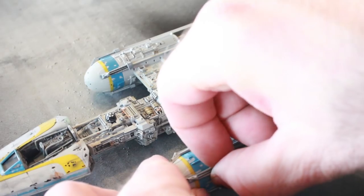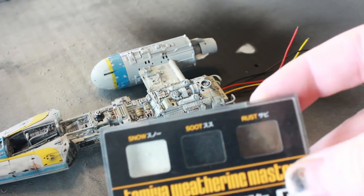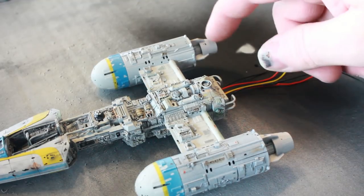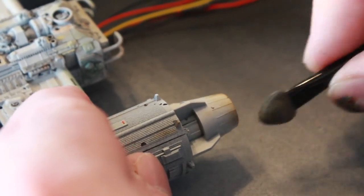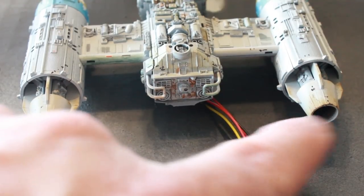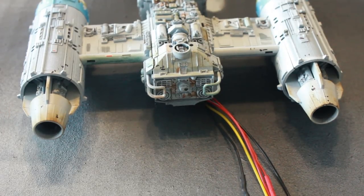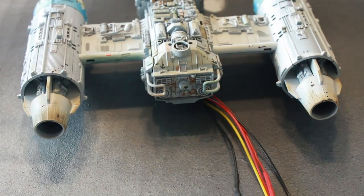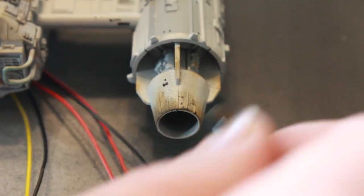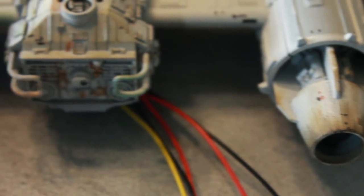Now I need to remove the pylons from the engines so I can do a little detailing on the ends of the engines. I'm going to use rust pastels and rub them on the tips of the engines to darken them up from the flame that comes out. I start with rust around the outer edge, then go through with oil stain — a fairly dark pastel — to darken it up and make it look more charred and burned. The engines now look like they've been used.